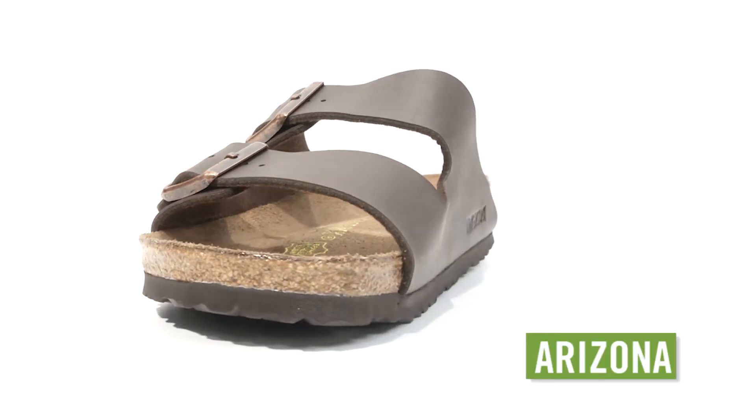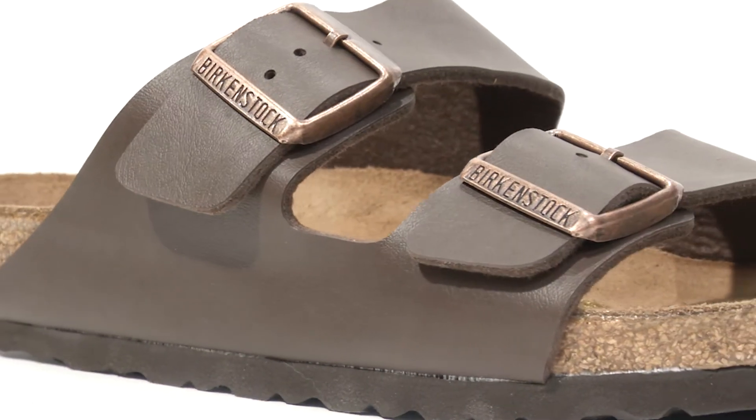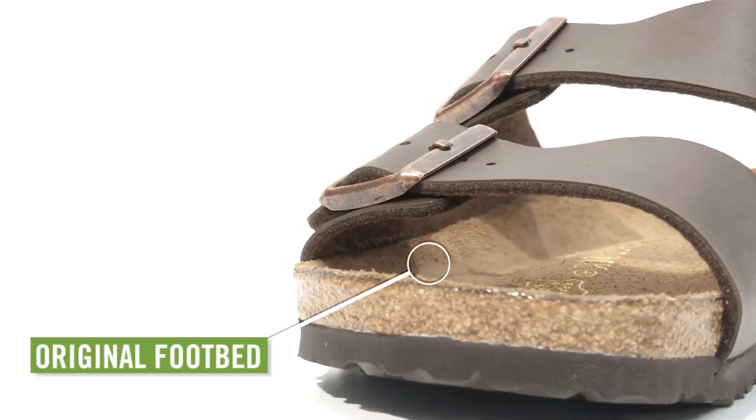The classic two-strap Birkenstock Arizona sandal is the go-to in any situation. The original Birkenstock footbed has pronounced arch support, a deep heel cup, and a roomy toe box. It will mold and shape to your foot.